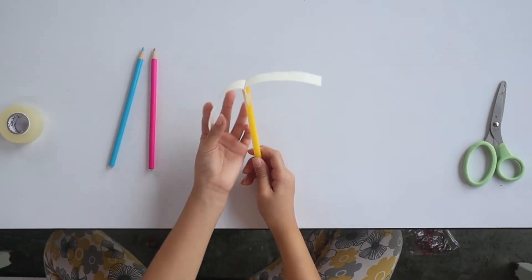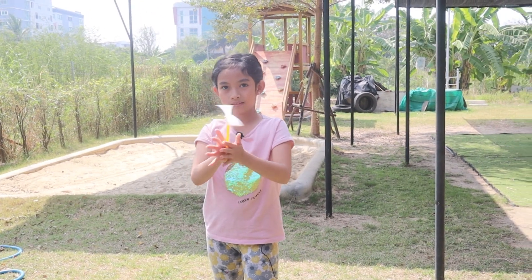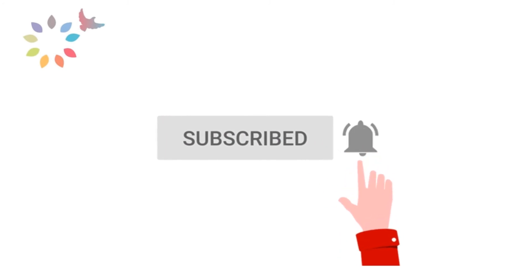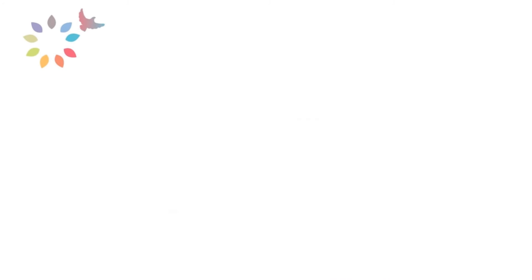Ta-da! Don't forget to subscribe. Thank you so much.